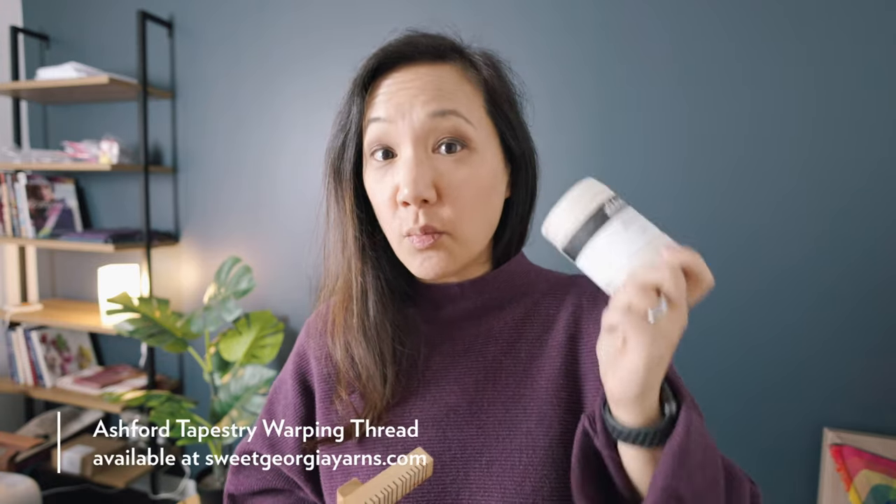If you're wondering if you need a lot of gear to get started with tapestry, it's really very simple. You can get yourself a very small handheld loom like this one — this is the one that Jana is actually making for Everly Textiles. You can get these off our website, SweetGeorgiaYarns.com, or from Jana at EverlyYarns.com. You'll also need something to warp up your loom — we have the Ashford Warping Thread available on the Sweet Georgia site.